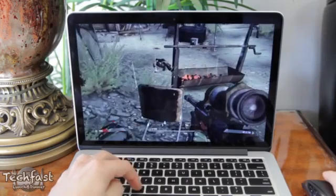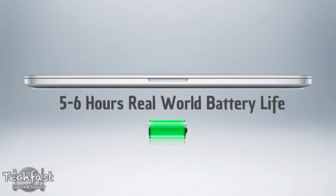Next up is battery life. Apple claims 7 hours, and I was actually able to get closer to 6, but that was with brightness all the way up. I'm sure with some adjustments I could get slightly longer, but nonetheless that is still impressive for driving that many pixels on screen and still retaining a decent battery life.